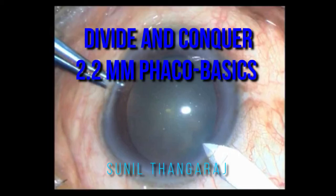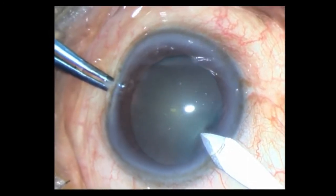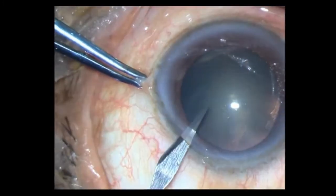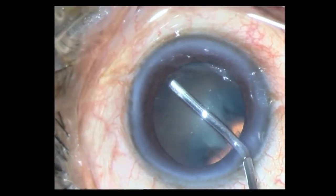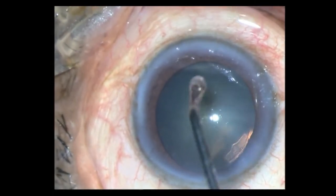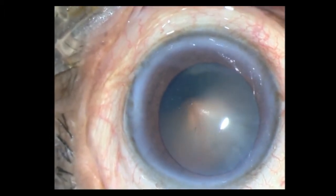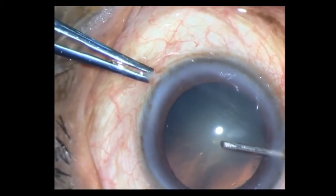This is a routine soft cataract, about grade 1 to 2 nucleus sclerosis, where I will be demonstrating the divide and conquer technique. I have done my incisions, put in some HPMC, and go ahead after putting some HPMC over the cornea to perform the capsulorrhexis with my bent 26-gauge needle.